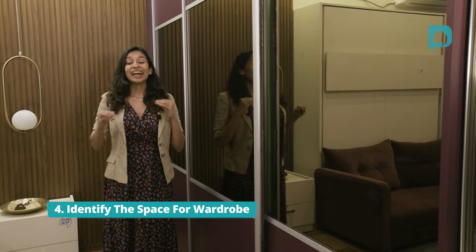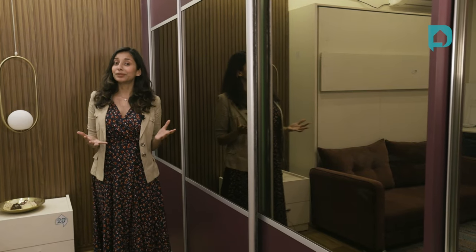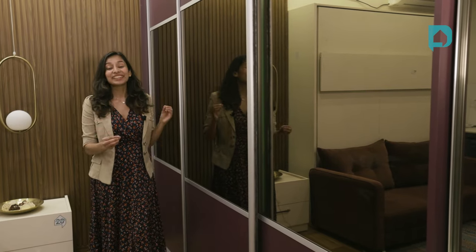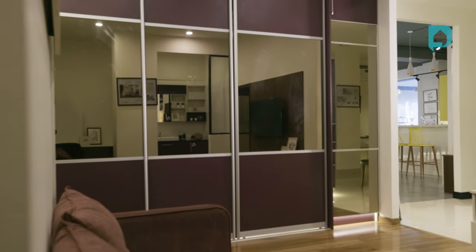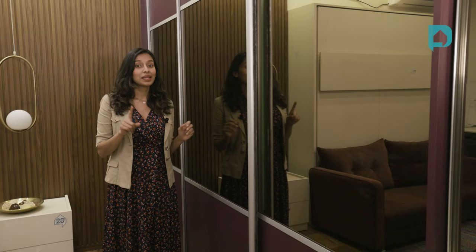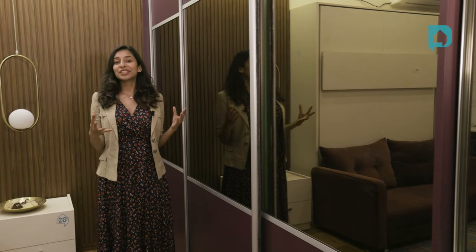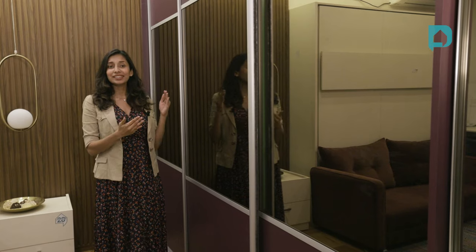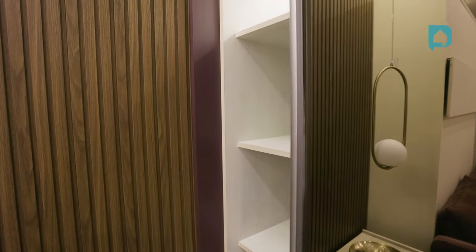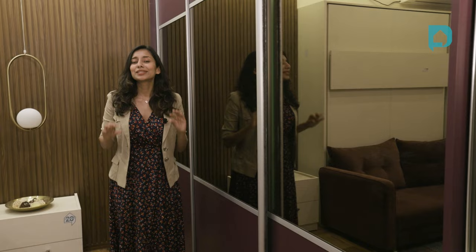Point number four: identify the space for your wardrobe. How do we identify space for a wardrobe in a room? It's very simple — pick the largest wall. We've given a large floor-to-ceiling sliding wardrobe. Make sure you do the same, because this takes up less space while using the wardrobe, and also gives the illusion of a larger space when compared to a regular wardrobe of seven feet with a separate loft on top. Inside the wardrobe, you can have lots of accessories, drawers, and more to make sure your space is optimized to the fullest.